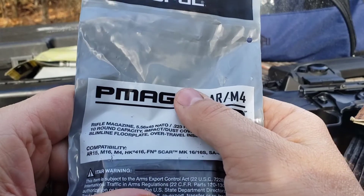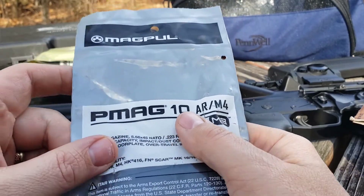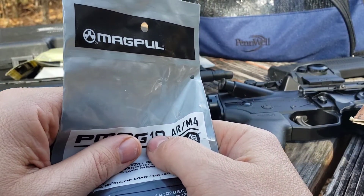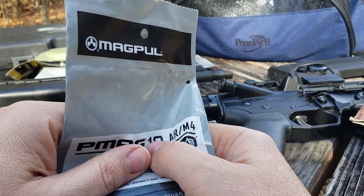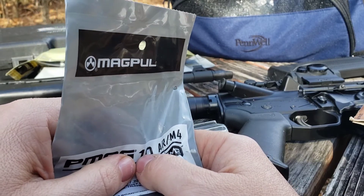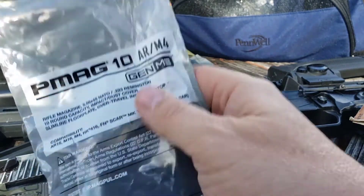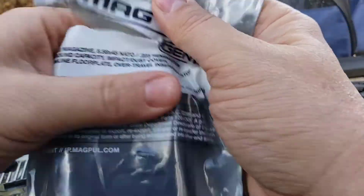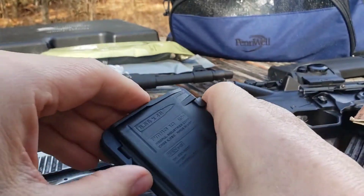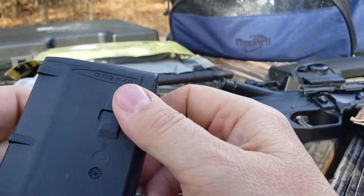Hello guys, today we're back at another video for the new AR guy. This is something a friend of mine, a Vietnam vet, pointed out to me — a longtime friend of my dad's. We thought about bench resting, and you hear a lot of people say all you need is 30-round magazines, which yes, I love 30-round magazines, but if you want to do a bench rest it's hard to do that with a 30-round magazine sometimes. So yeah, it's one of these little 10-rounders.